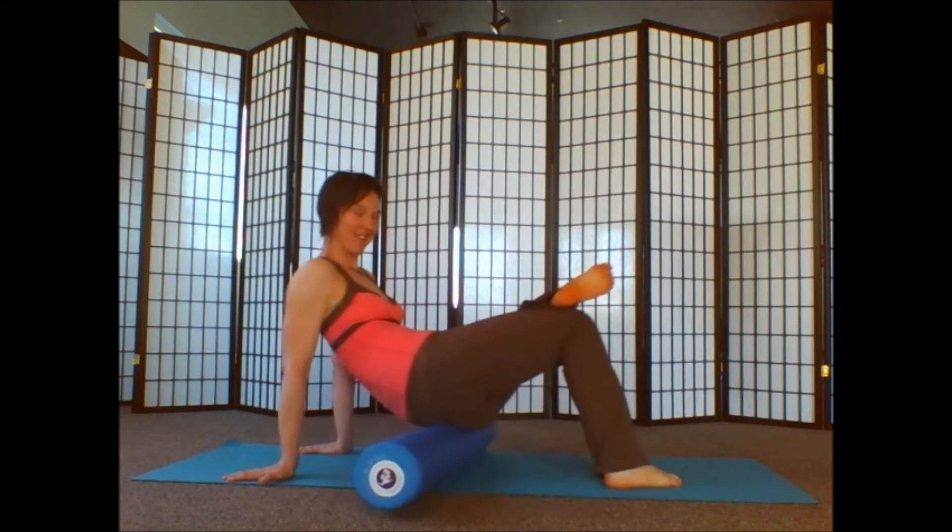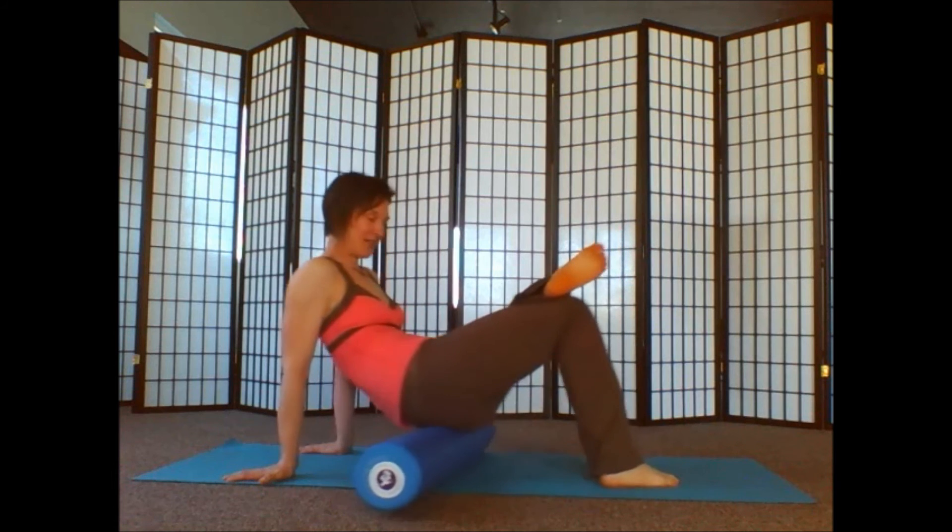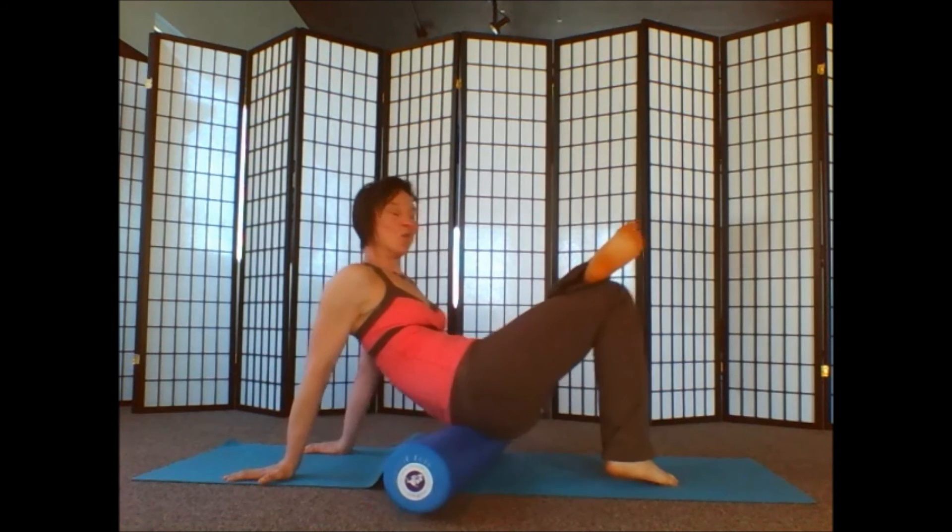Take 5 more rolls here. 3 more. 2, and 1.